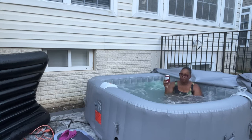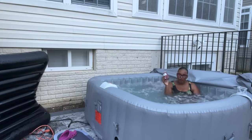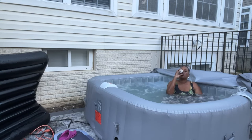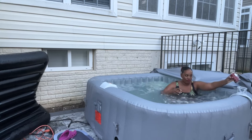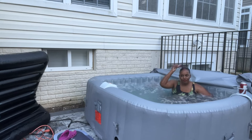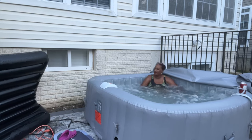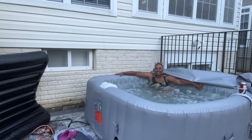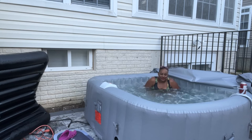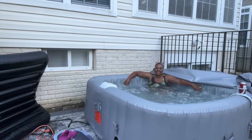It also came with a cup holder, which is a great bonus — you can purchase extras but one came included. This tub holds about 240 gallons of water, and ours filled up in a little over an hour with a regular garden hose. We did purchase the necessary chemicals for it off Amazon — it wasn't that expensive, just to maintain it. It does come with filters, and you want to keep those clean, checking and cleaning them every time you use it.